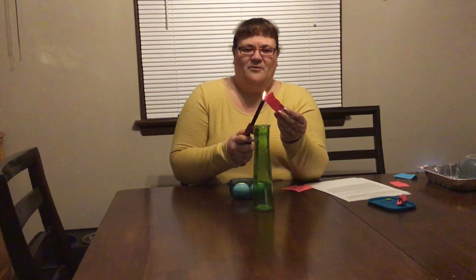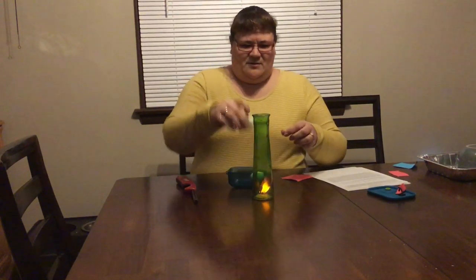First I'm going to take this piece of paper and I'm going to light it on fire. Please don't do this at home without your parents' help. And just like that, the egg went into the bottle.